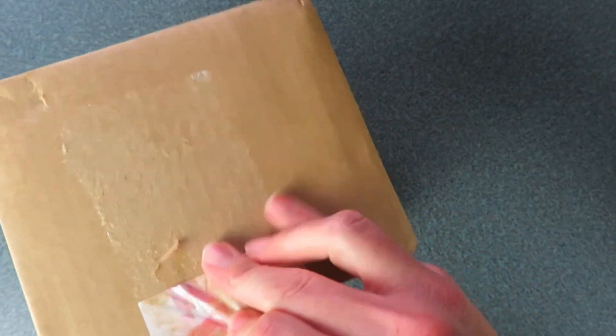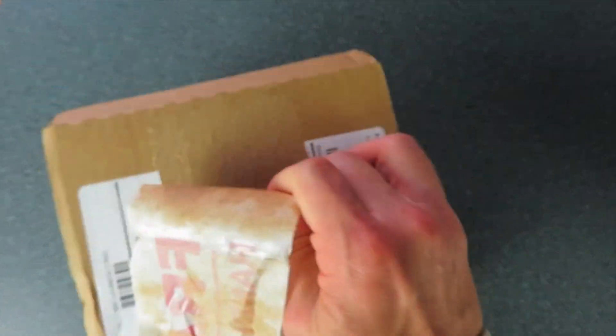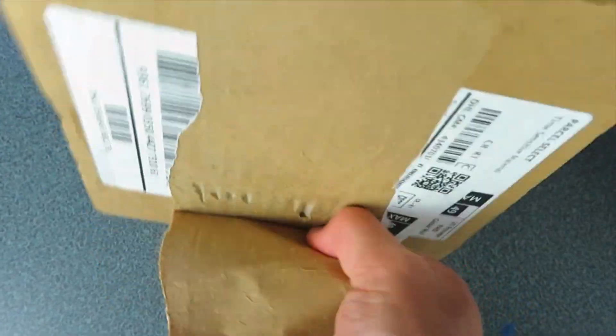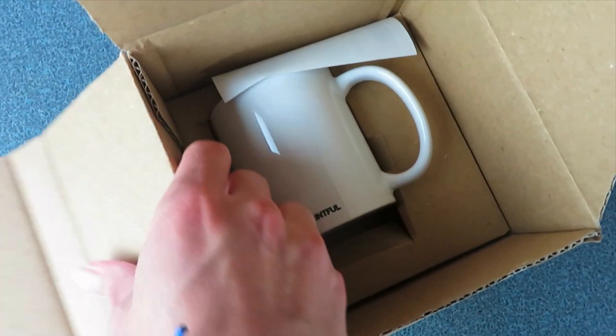I'm trying to hold my camera in one hand and unpack with my other, but I'm making progress. Slow and steady wins the race. I'm finally at a point where we can open the package and see what Printful sent. As we unveil like a little kid on Christmas morning, we see a Printful coffee mug. It was packaged very nicely, very securely, very cleanly.